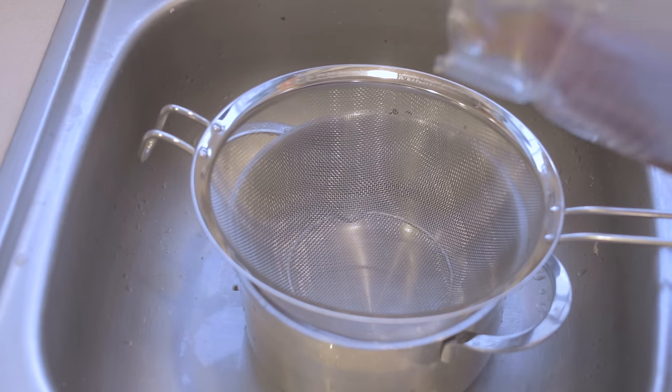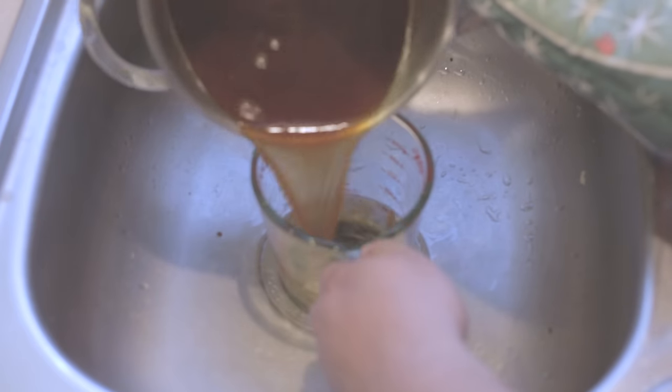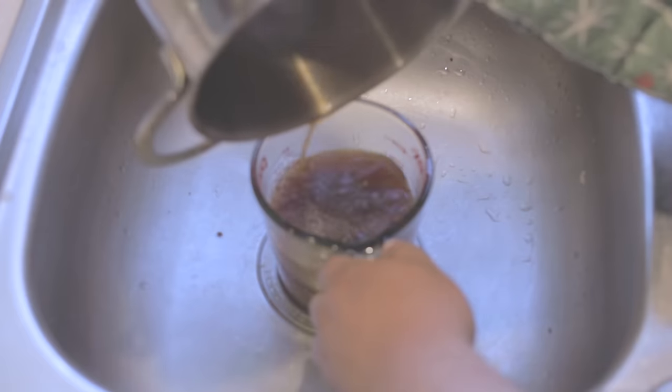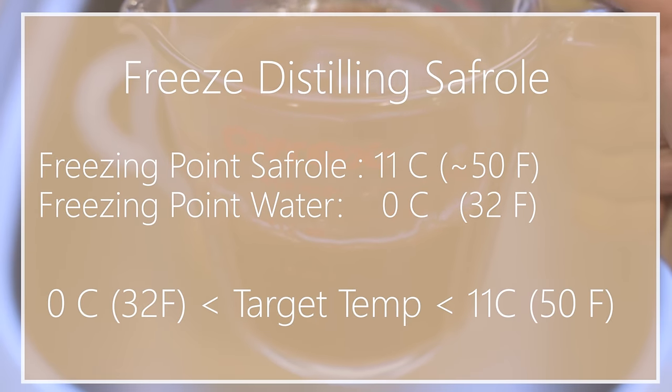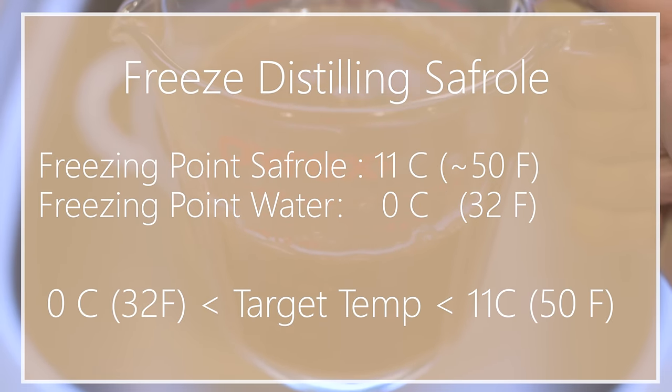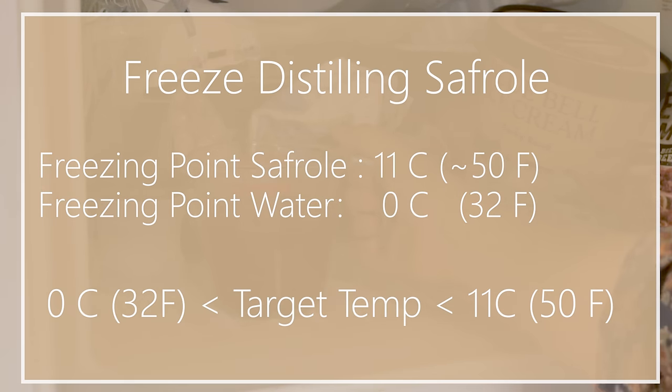Now if we're going to make this the old-fashioned way, we would continue on from here. But since we want to reduce the amount of potentially carcinogenic safrole from the sassafras tea, we need to implement a technique known as freeze distillation. Safrole freezes at about 11 degrees Celsius or about 50 degrees Fahrenheit, which is a lot higher than where water freezes at 32 degrees Fahrenheit or 0 Celsius. This means that if we cool the tea down to below the freezing point of safrole but above the freezing point of water, we'll have frozen safrole crystals suspended in liquid water, which we can then filter out.